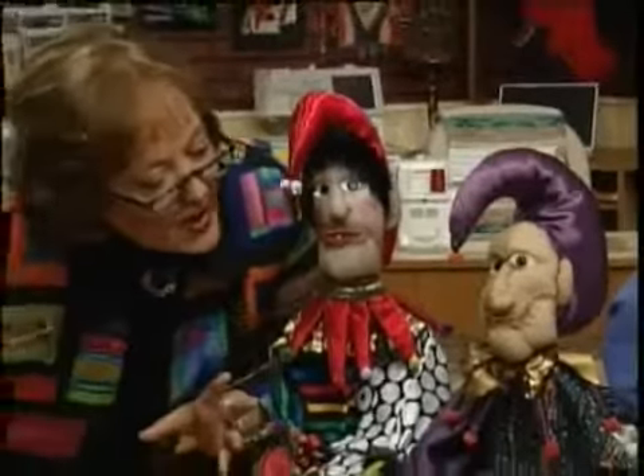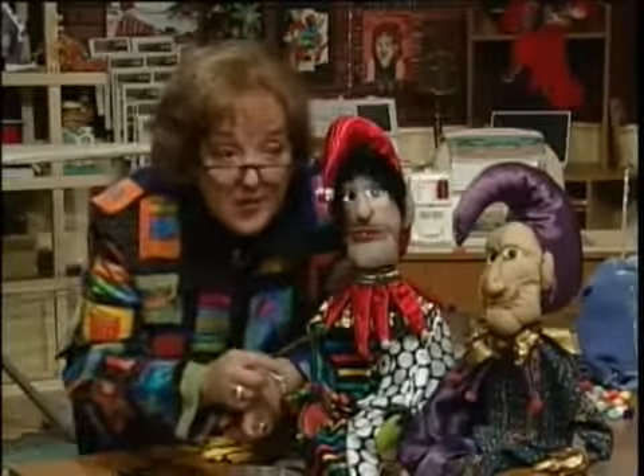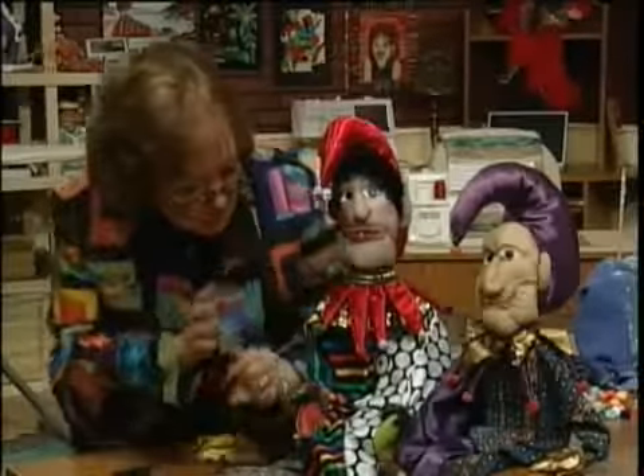I hate to disturb this little party that you guys are having, but we've got a show to do. In fact, what I plan to do is make another one of these, so there'll be three of them, so there'll even be a better party.